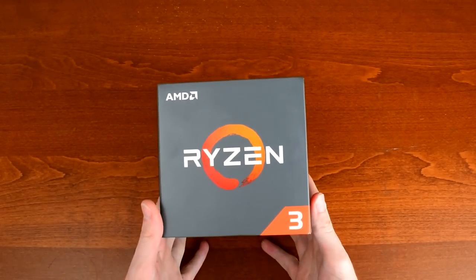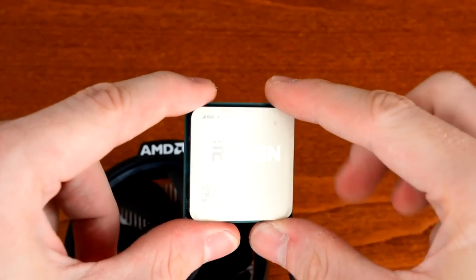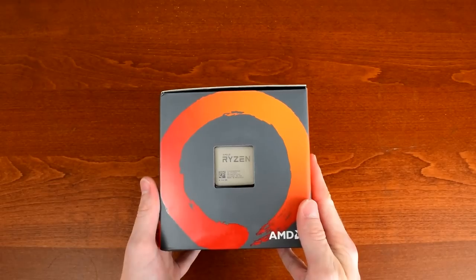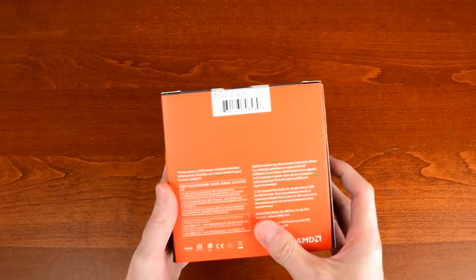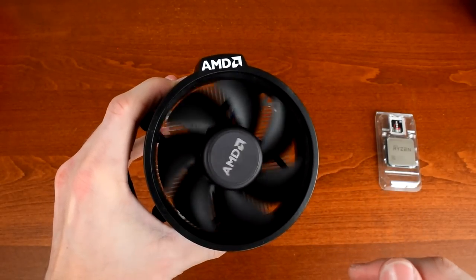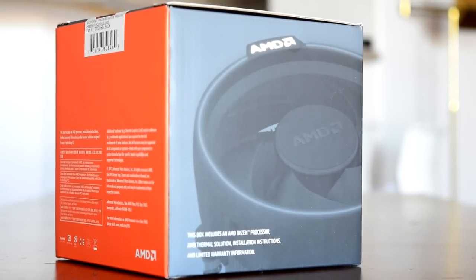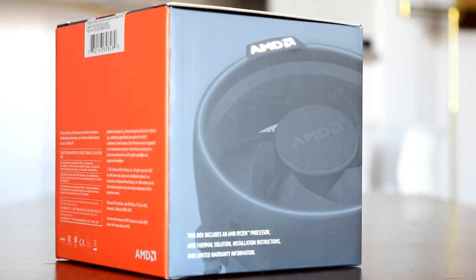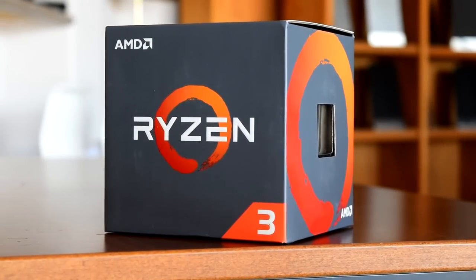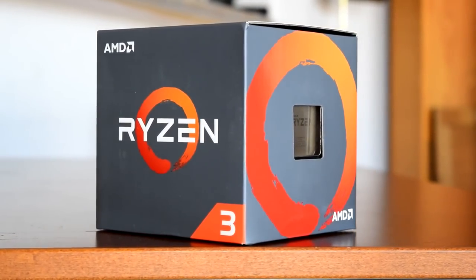This build is centered on the Ryzen 3 1200, AMD's newest addition to the Ryzen CPU line. This is a quad-core processor running at a 3.1GHz base clock and up to 3.4GHz boost clock. The 1200 features a 65W TDP with 2MB of L2 cache and 8MB of L3, and comes with AMD's excellent Wraith Stealth cooler with a super quiet 92mm fan. On top of that, this CPU is unlocked — you can overclock it right out of the box. The best part about the Ryzen 3 1200 is that it only costs $109. Just over $100 for an unlocked quad-core. Gnarly.